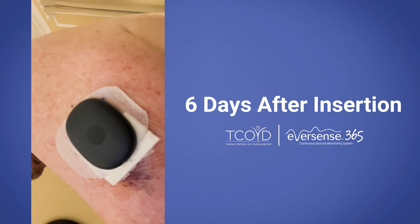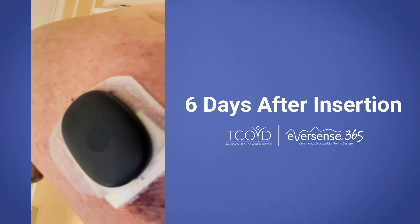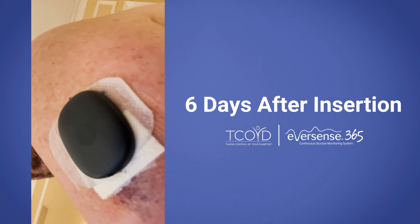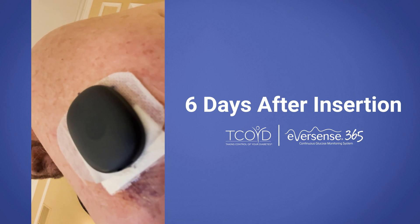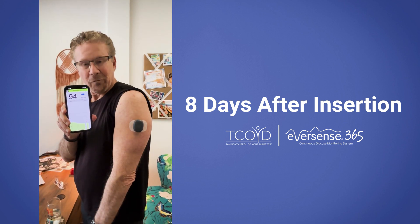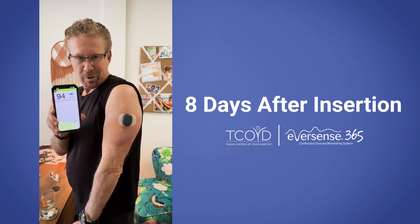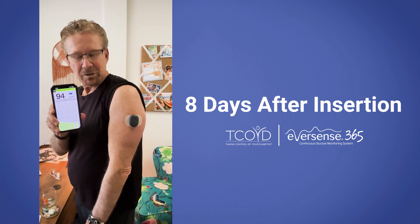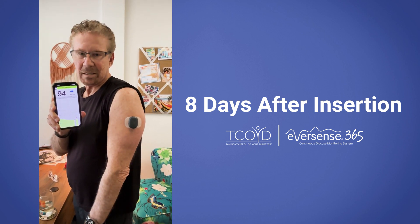Alrighty, day six. So far, bandage is not coming off. No pain or soreness. Everything doing well. And of course, the CGM, ever since insertion, is working well, showing me blood sugars every five minutes. Hello folks. Post-insertion day number eight. As you can see, looks pretty good. I've been getting readings the whole eight days, but now I got the bandage off. And I guess I'll see you in about a year when I need my next new 365. Bye.